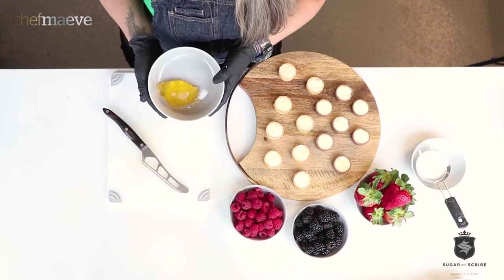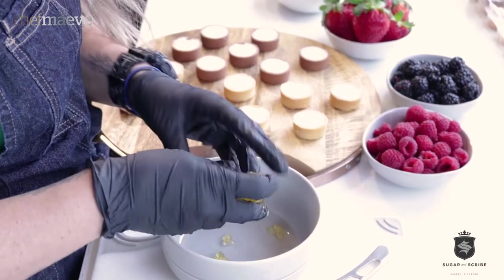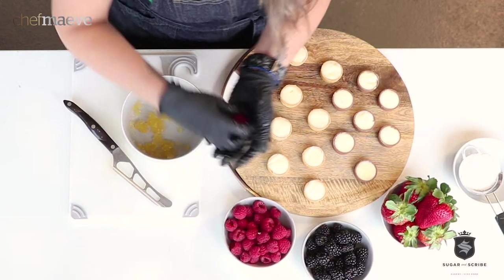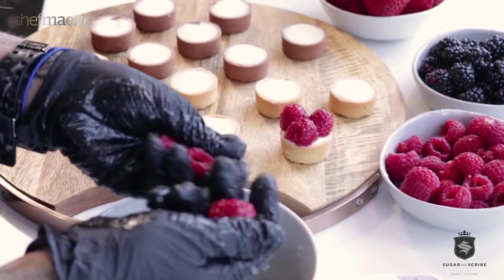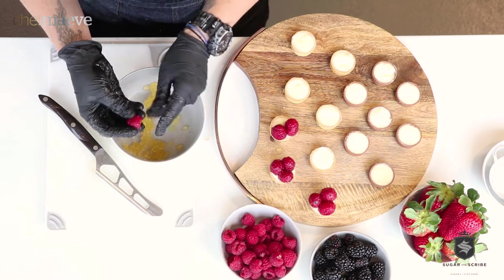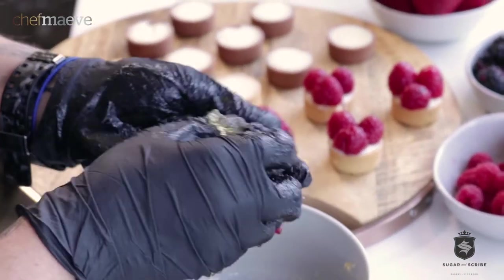This is my second pro tip — how we make berries look so glossy and shiny. This is apricot jelly. You can get different flavors of jelly, but apricot seems to go along with everybody. We just take our berries and roll them, and this also helps with them staying moist and not drying out. Now you see how shiny and pretty they are. Now let's do some blackberries.